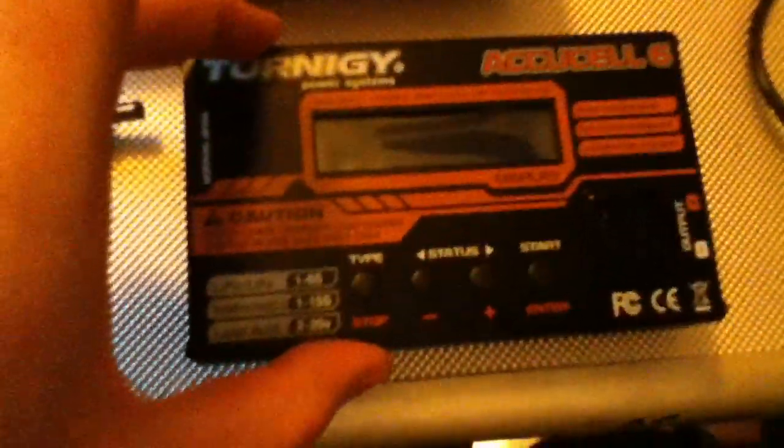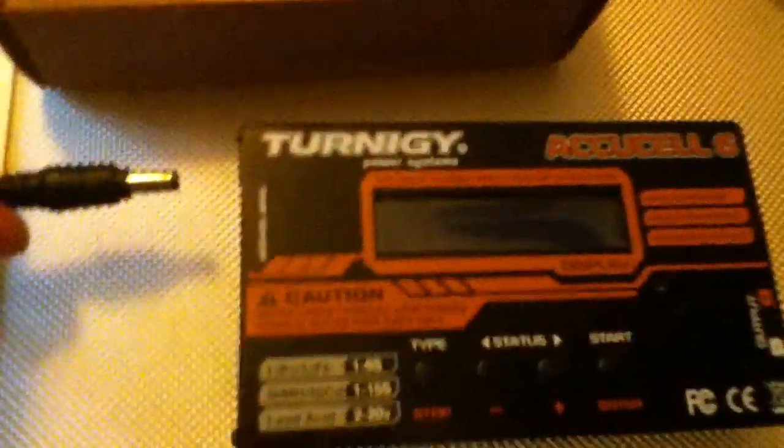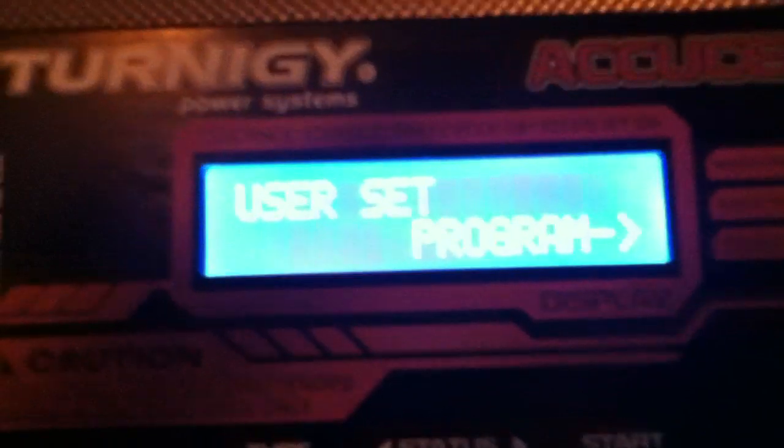What we need to do is connect up our main power supply, which is a 5.5mm jack. We'll plug that in and straight away it comes up to 'Energy' — this is what it should display when you first turn it on.